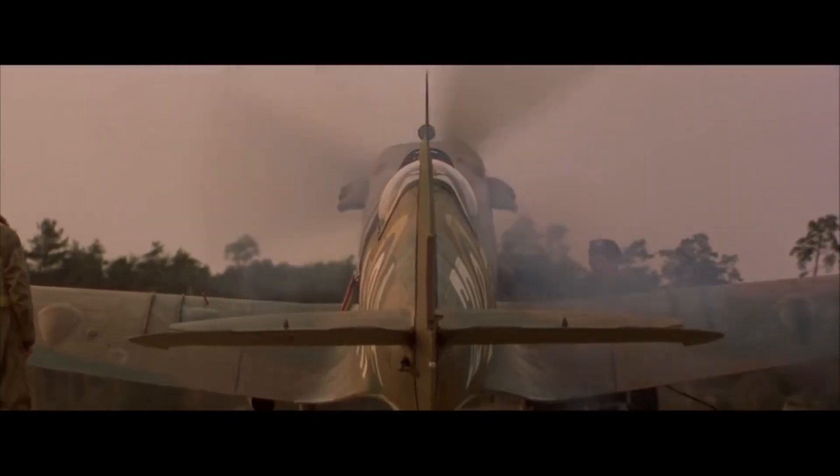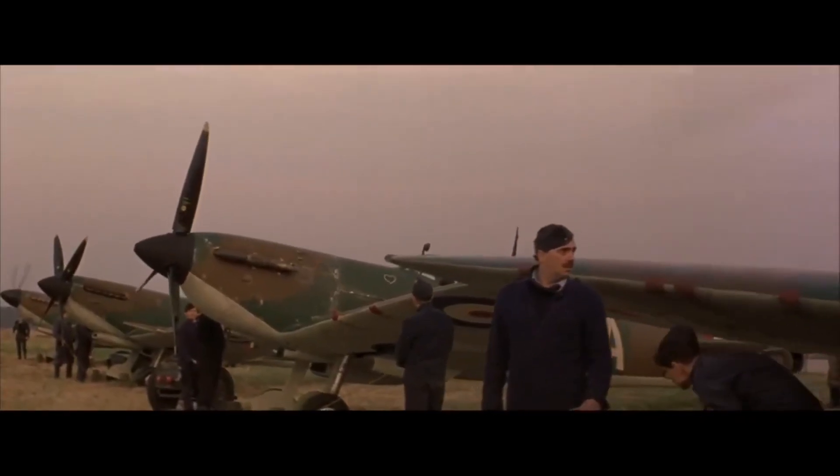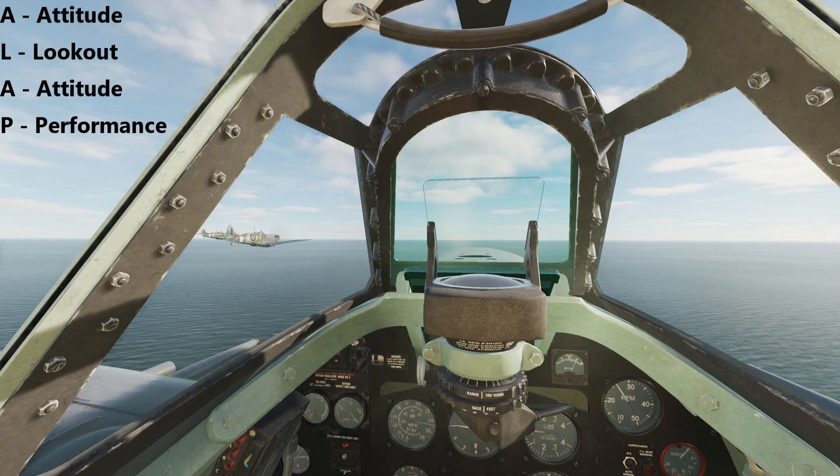Now that we know that an attitude is our nose attitude with respect to the horizon, and our power setting is the RPM and manifold pressure combination, we can introduce the work cycle that forms the backbone of attitude flying: Attitude, Lookout, Attitude, Performance — otherwise referred to as ALAP.